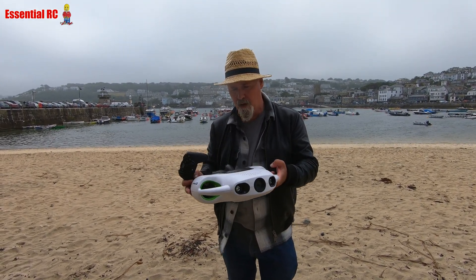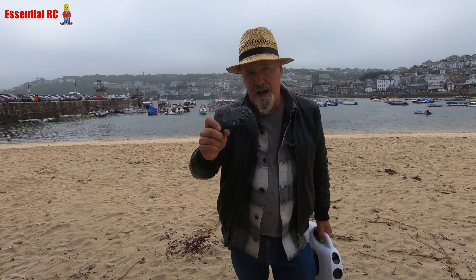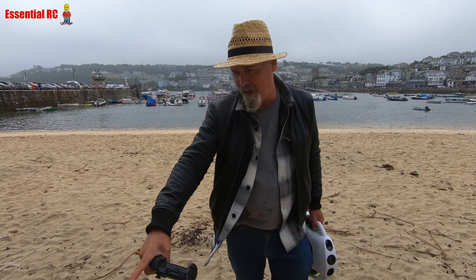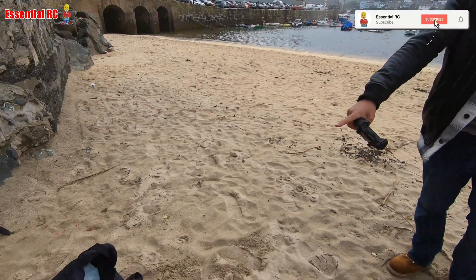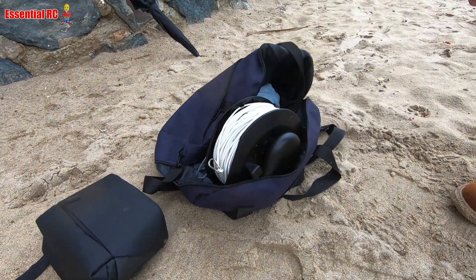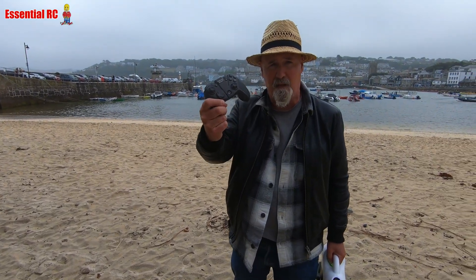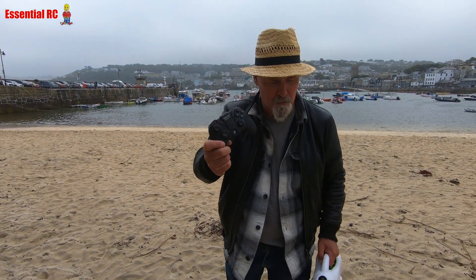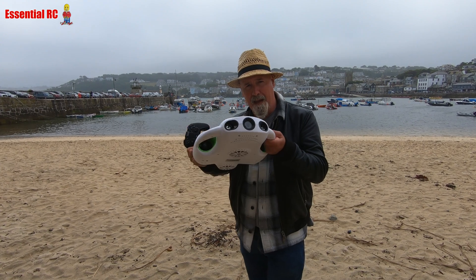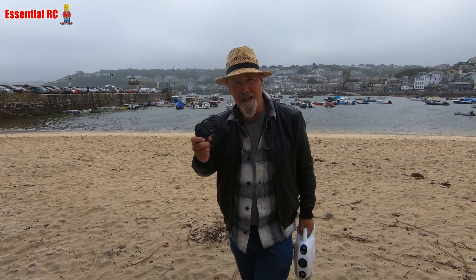You control it with the controller freehand, and that connects to the tether that's in the bag with the Wi-Fi repeater on the side of it. You put your smartphone in the cradle that extends from this so you can get that first-person view through the camera at the front. So let's get it in the water and see what we can see.